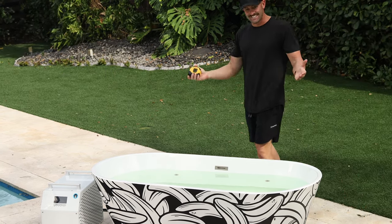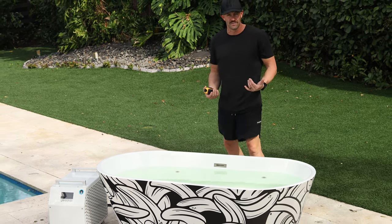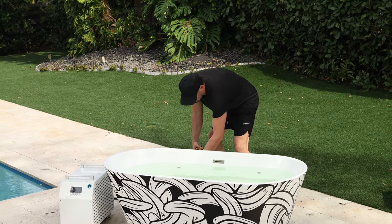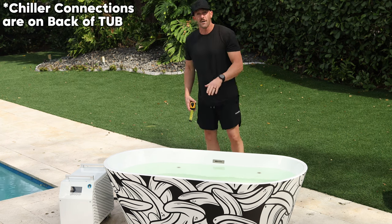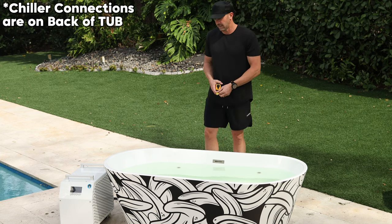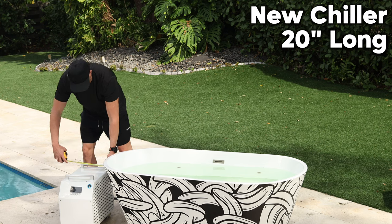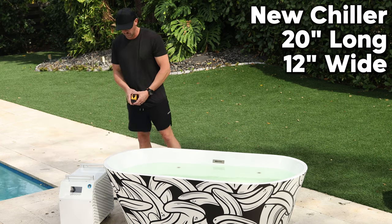Because of the slanted sides and where the connections go in, you don't need as much room off the backside of this tub as you would on some other plunges. You really only need about four inches off the top of this tub to have it up against the wall and still have access to the connections. The chiller itself is just over 20 inches in length and just over 12 inches wide.